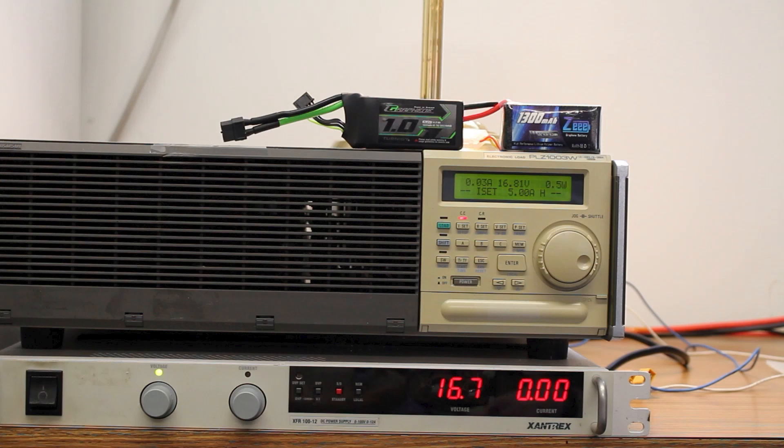And the tail of the tape. In the black and gray wrap, we have the graphene battery, Turnigy, 1.0 amp hours. And in the black and blue wrap, 1.3 amp hours, Z battery. These are both 4S, so 16.8 volts max charge. We're going to hit them with 60 amps and see who drops first.